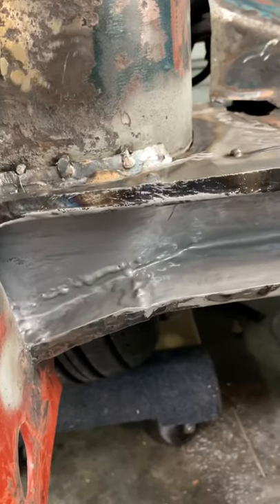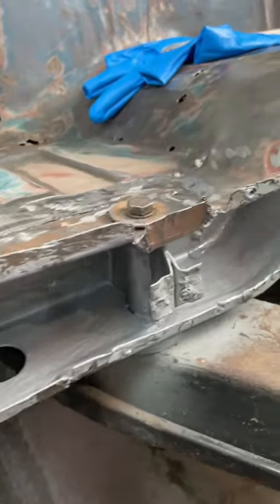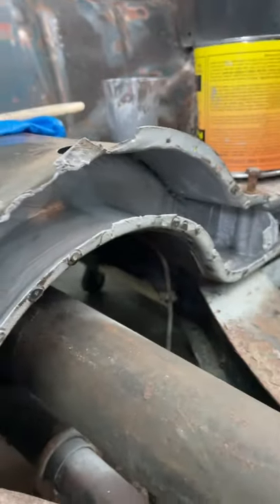Welcome back to Steve's Project Car Garage. My name is Steve and this morning I just applied the first coat of Master Series to the crossmember. Check it out — as you can see this stuff is super super thick. Man does that look good.